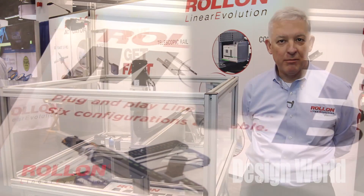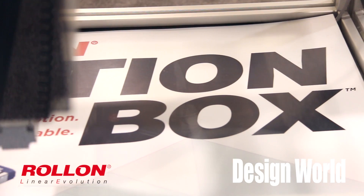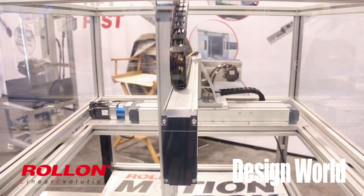Hi, my name is Rick Wood. I'm with Roland Corporation and today at this show we're introducing our product called the MotionBox. MotionBox is a Cartesian robot. The idea here is you're going to buy a Cartesian robot system completely finished and ready to go.